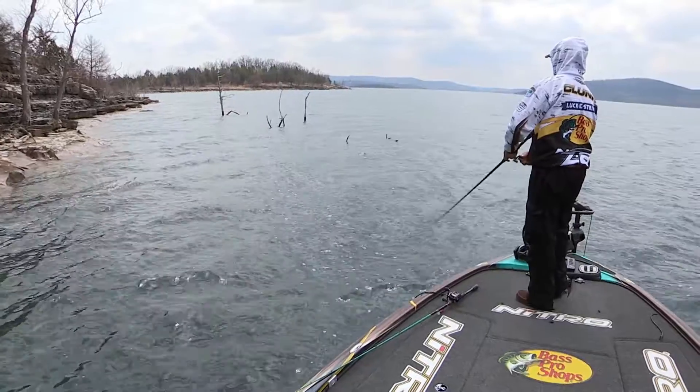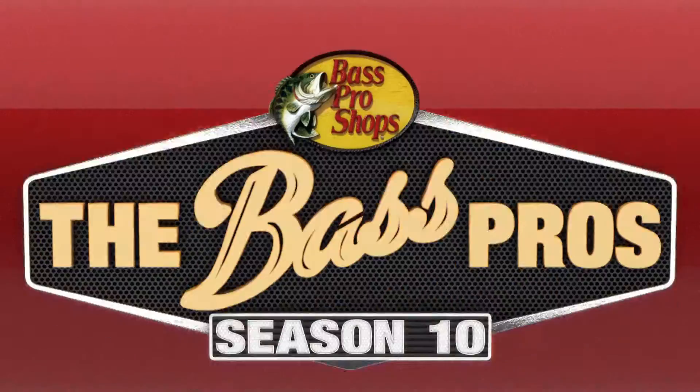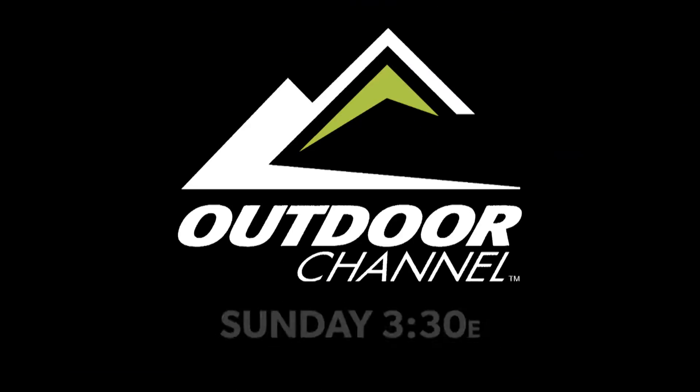And if you're not sure which rod to buy, Tim Horton teaches us how he picks them in Bass School 101. The Bass Pro's — only on Outdoor Channel.